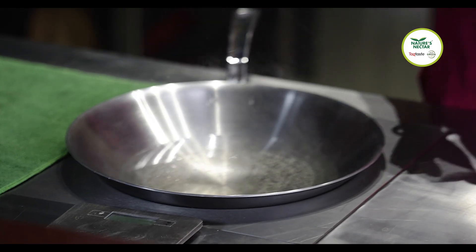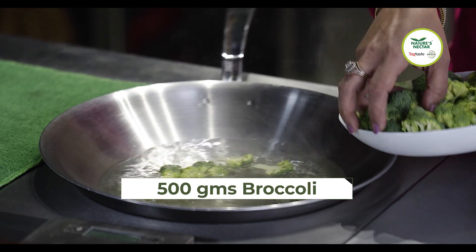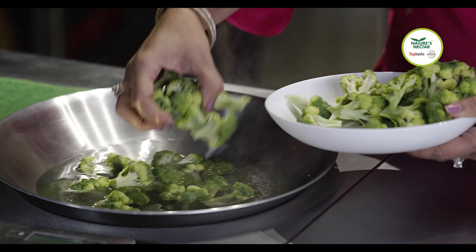Very often it happens that people can't think of an interesting starter or an appetizer when people are coming home, and this is the perfect recipe because vegetarians are often tired of eating potatoes and paneer. So I am bringing to you a very interesting recipe which both youngsters and seniors — everyone enjoys it. As you can see the water is just beginning to boil, and at this stage we are going to add our broccoli in it. I have made some large chunks of broccoli — don't cut it too small. Slowly add all the broccoli in the water.